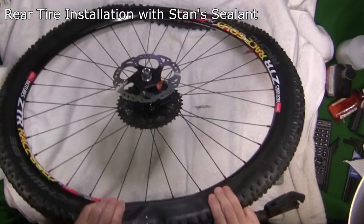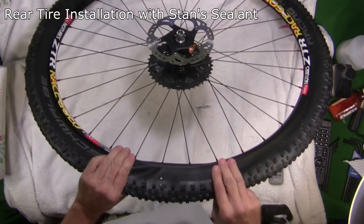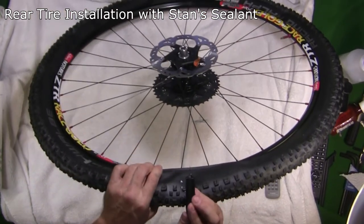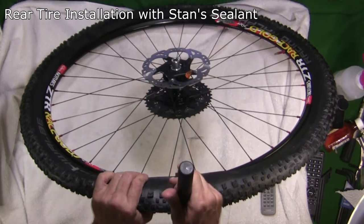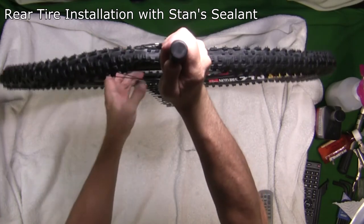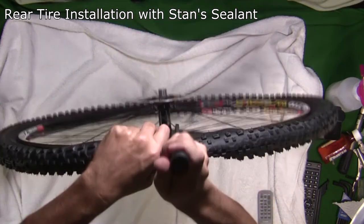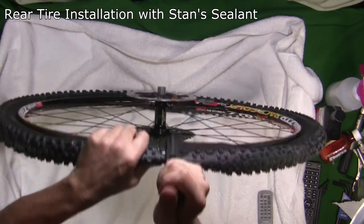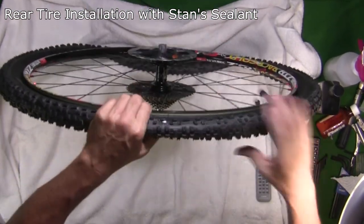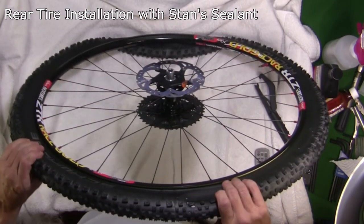I've got it partway on. I'm going to move the hook a little further along and do it again — hook it onto the bead, put it on the rim on the other side, and try to pull it over. We've just got this little bit left. Normally you'd have to wedge this over with your hand and it gets really hard — I get arthritis for like three days after doing this. So again I'm going to hook it on the bead, rotate it over, hook it on the back side of the rim, push down and pop it on. We're on. The rim is all the way on.